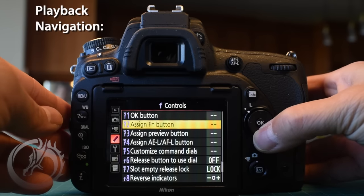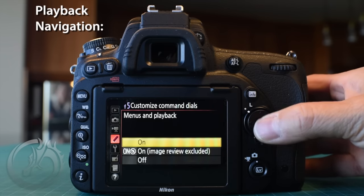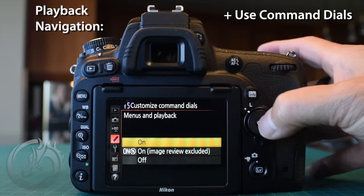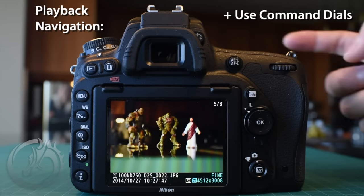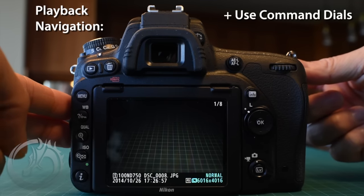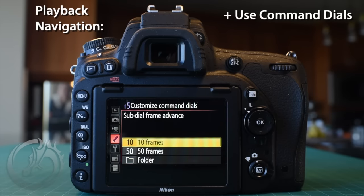Another menu item we like to change is F5, customized command dials. Under 'menus and playback,' which is off by default, I turn this on. It allows me to scroll through images with the command dial, and even better, use the sub command dial to skip by 10 images at a time. There's also another option in the menu to change that skip from 10 to 50 frames, making it really fast to navigate and review images.